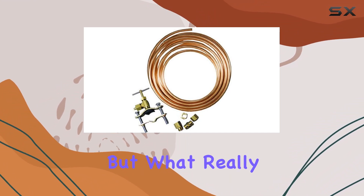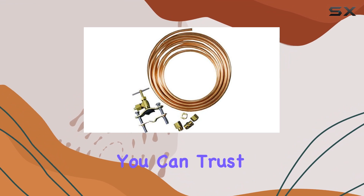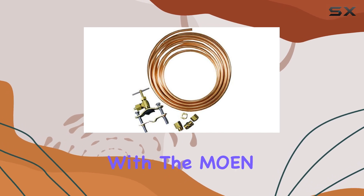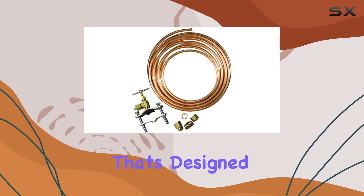What really sets this ice maker kit apart is its durability. Crafted with high-quality materials and built to last, you can trust that this kit will stand the test of time. Say goodbye to flimsy components and constant replacements — with the Moen Faucet 7251-25-14, you're investing in a product designed to withstand everyday use and more.